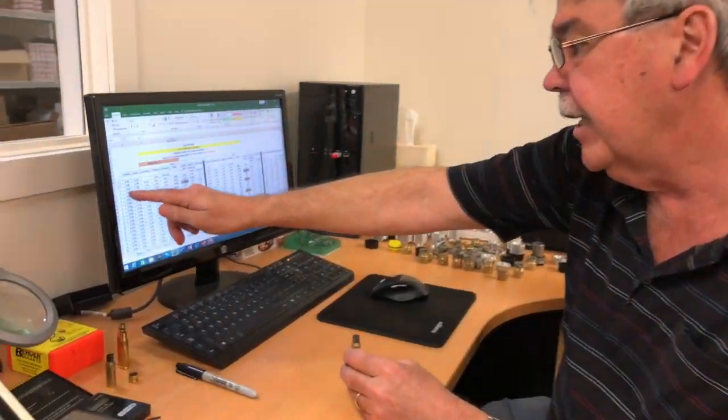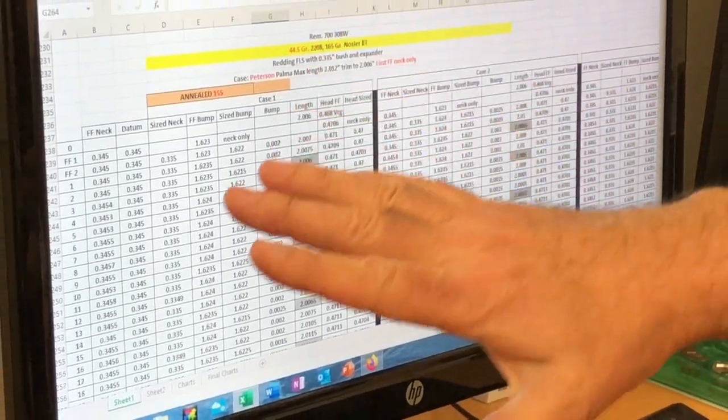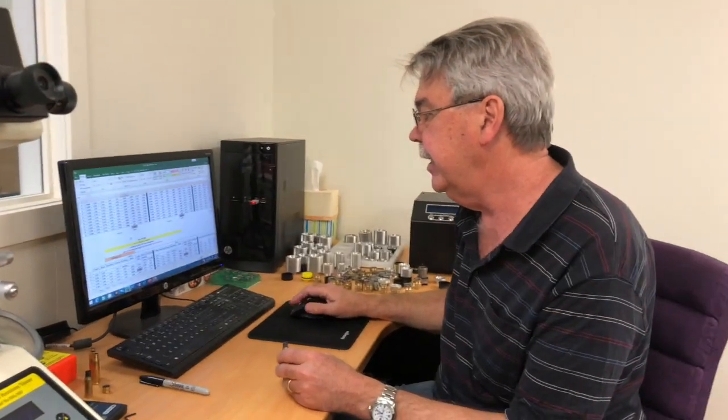That whole process constitutes the data you see entered in one row here of one case. We've done that 60 times plus to complete the data you see in this first stage of the project. You'll find there are some really interesting results in this. We'll show full data in this stage of the project, and the next stage will be the actual real world shooting.